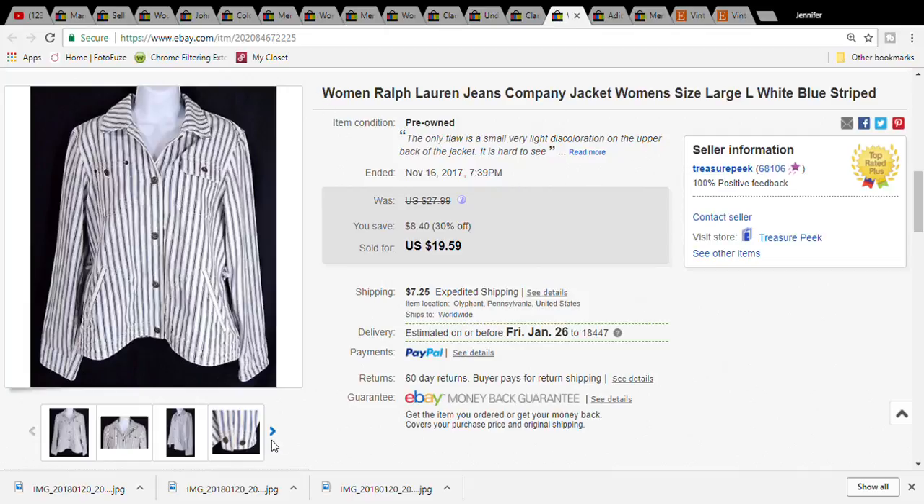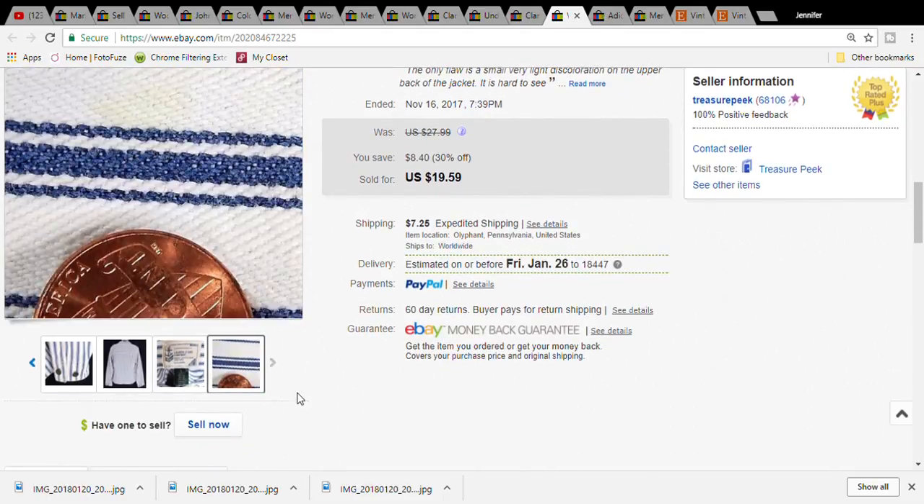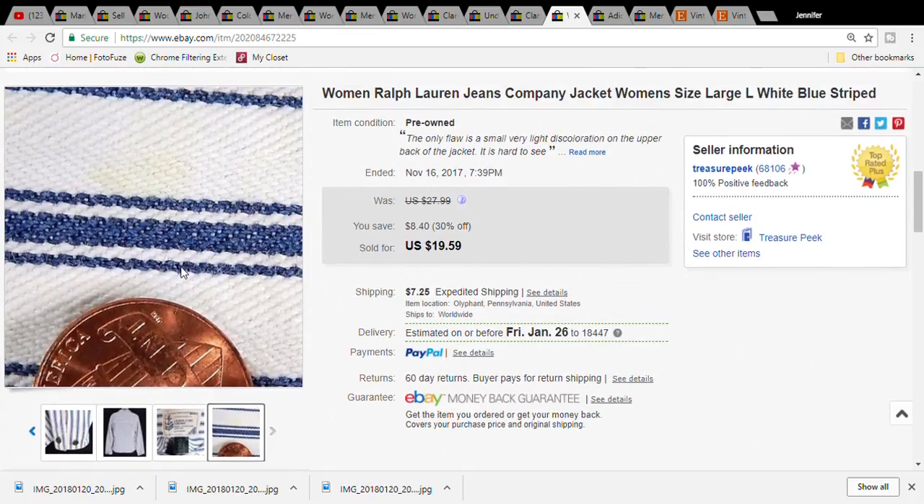This is a Ralph Lauren jacket - just a cotton jacket. I picked it up at a church sale for three dollars. It sold for nineteen dollars and fifty-nine cents, and the buyer paid twenty-six dollars and seventy-nine cents. It also had a few very light marks on it. Even if you see something like that, it is a benefit to put it in the pictures - don't just write it, because so many people do not read. Definitely put it in the picture and put a penny underneath it so it will pop. You can see how you can hardly see the mark, but if the penny is there, they're going to realize something is there they should be looking at and they won't just breeze through the pictures. That's kind of important - show all the flaws in your pictures.